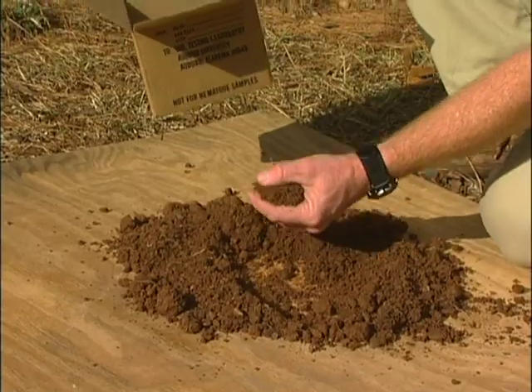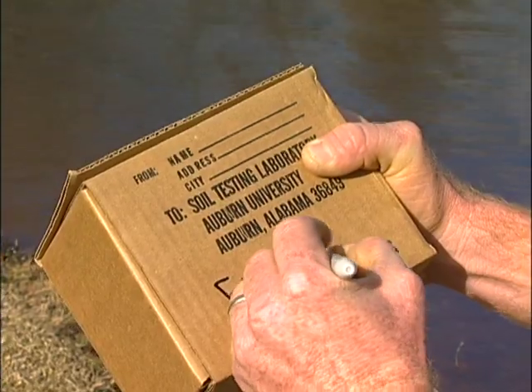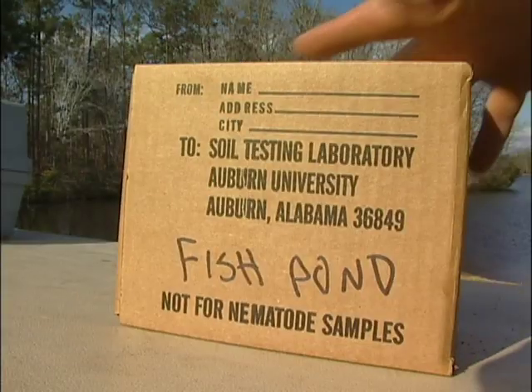Once it's good and dry, gather it up and put it in a box and send it to Auburn University's soil testing lab. One of these boxes can be obtained from your cooperative extension office in your county. They'll give you a box and you can send it off.